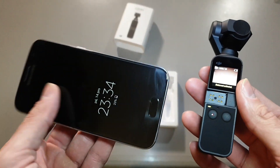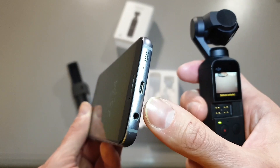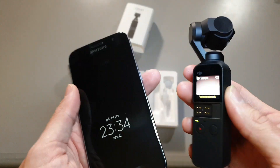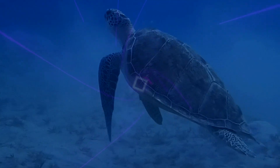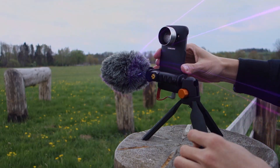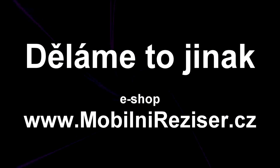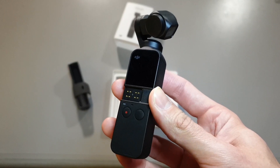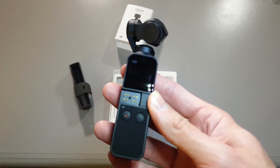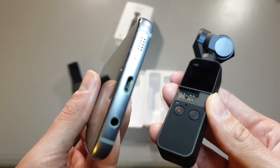Maybe you are asking: is there a way you can connect your new Osmo Pocket to an older phone with the micro USB? Yes it is, but it's not so simple. I know exactly what's bothering you right now — you have a new Osmo Pocket and you are unable to activate it because you don't have a phone with the USB-C or Lightning adapter.